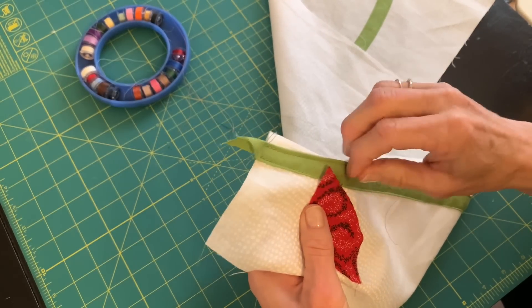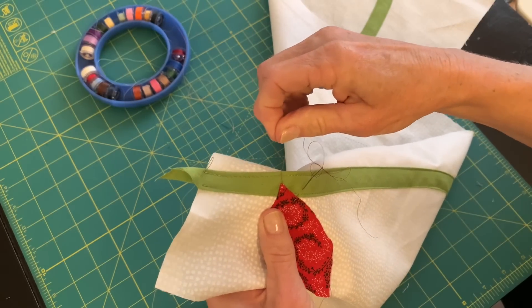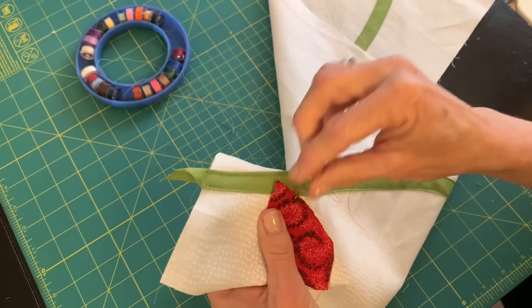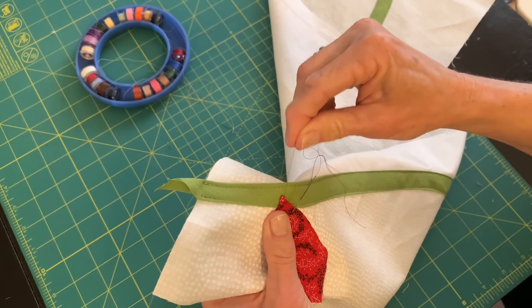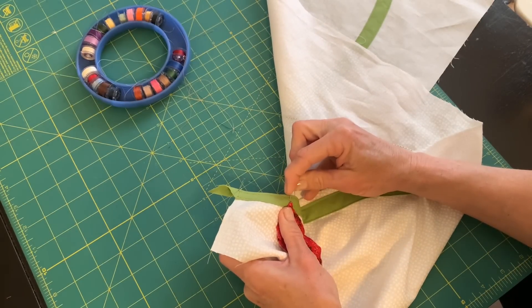Now that I'm at the end, or almost to the end, I fold under that tip one time, and then I fold again — so there were two folds. I fold one time right here, and then I fold at the angle there, and now I can keep stitching around the other side of this leaf.